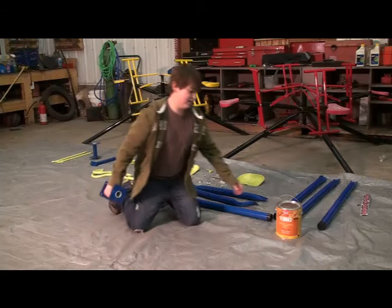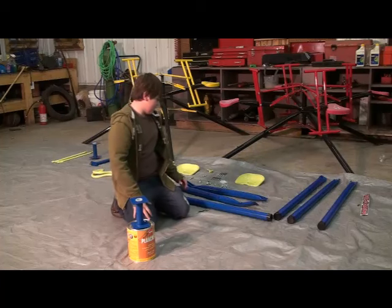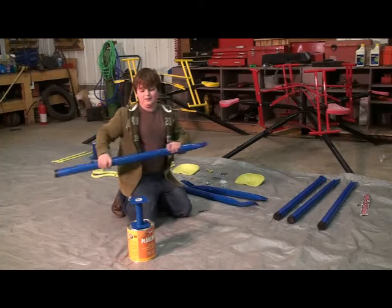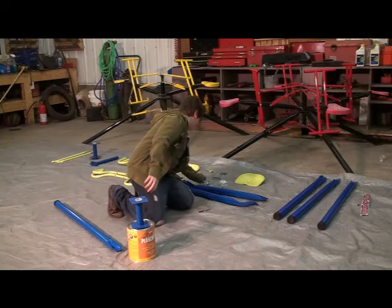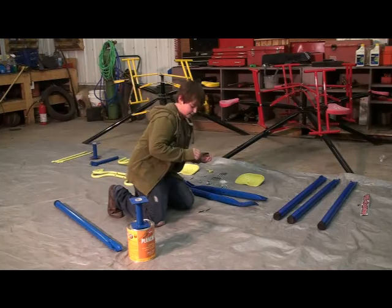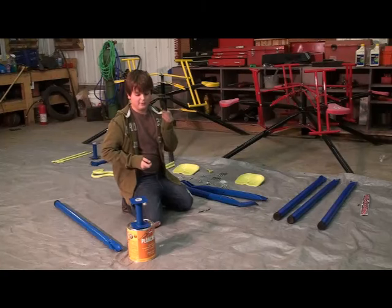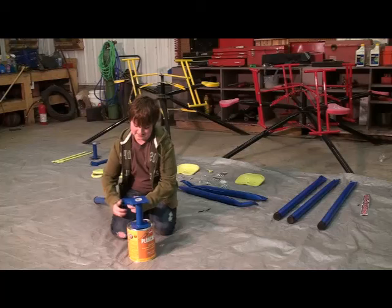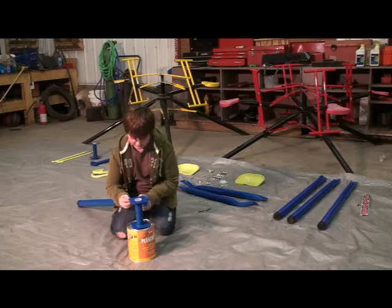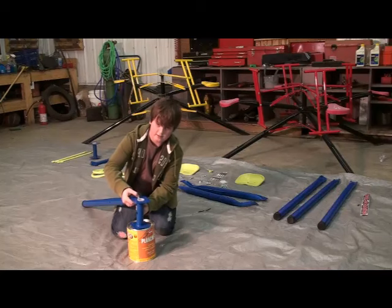To set your legs under, you're going to want to prop something up to lift it. Then you're going to need to grab a leg. You'll have parts: a pan head screw, a pan head bolt with a Phillips top, a nut, and a washer. The leg goes underneath with the bolt coming from the top, then your washer, and then your nut.